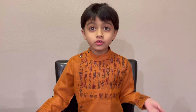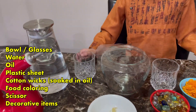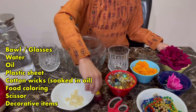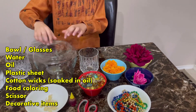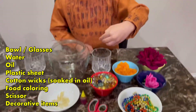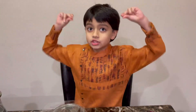In this video, we're going to be making a floating water candle. The materials you'll need are some oil, water, glasses and bowl, cotton wicks, food coloring, scissors, a plastic sheet, and a few other decorations of your choice like marbles, beads, and flowers. Let's get started!